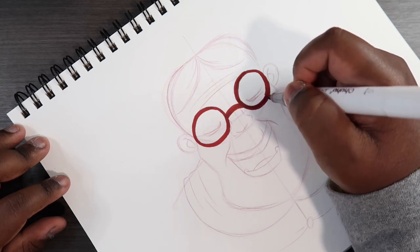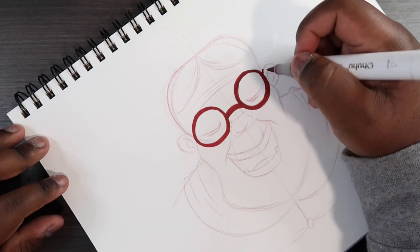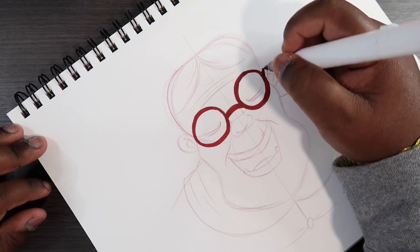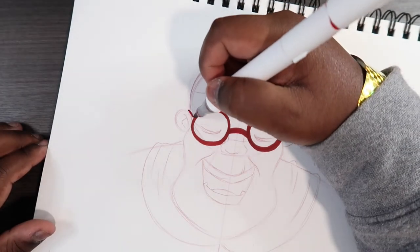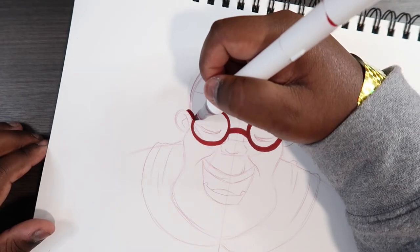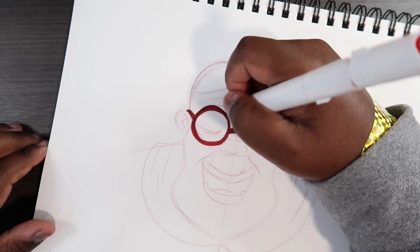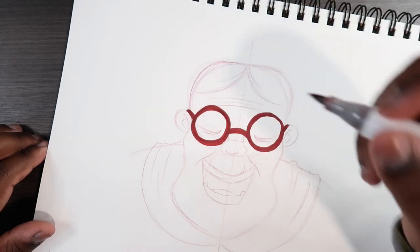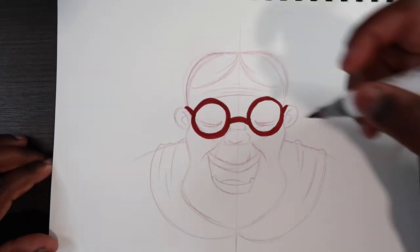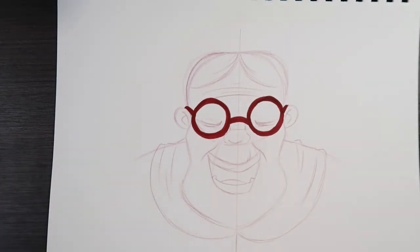And then I'm gonna make each end of the circle even with how it is at the top — hopefully that makes sense. And then from the middle of the circle I'm gonna draw a line going towards the ear, because the glasses rest on the ear. I'm gonna try to make it a straight line. And that's pretty much it for getting the necessary lines in place.